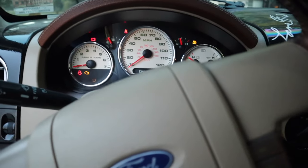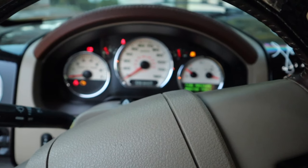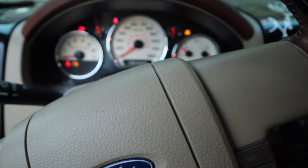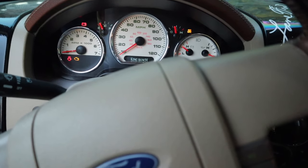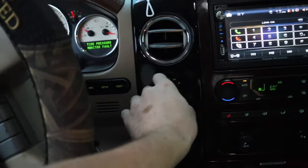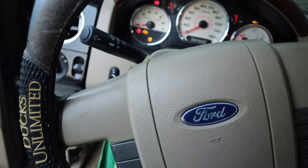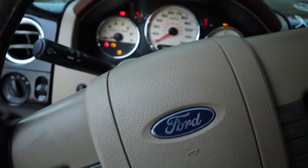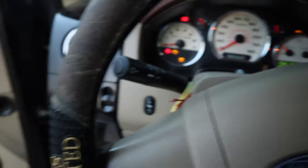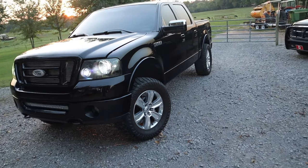A lot of people assume the four-low on these trucks doesn't work, but you just have to be in neutral — it's not an on-the-fly switch. Now, four-high you can switch on the fly. If you put her in drive and go to four-high, it will automatically engage. That's definitely a tip to know if you're looking at buying one of these trucks. A lot of people will sit there and it won't engage in drive and they'll assume four-low doesn't work — just drop it in neutral.